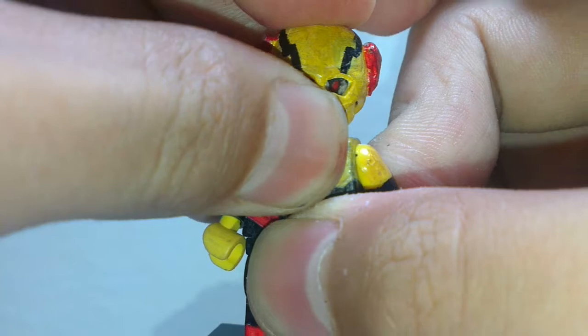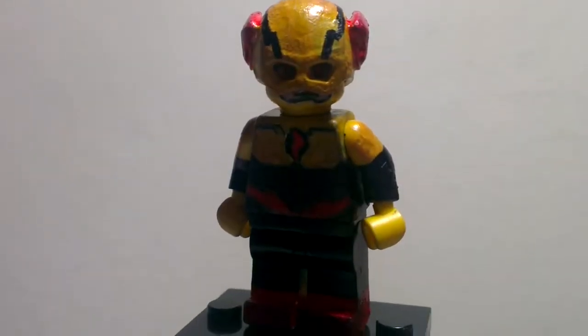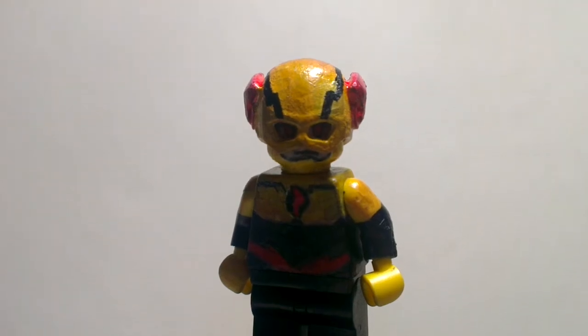I hope you guys like this minifigure too. Please do like, comment, share, and subscribe, and I'll see you guys in the next video. Goodbye!